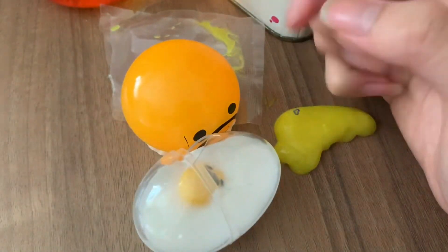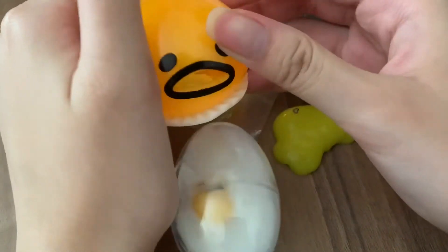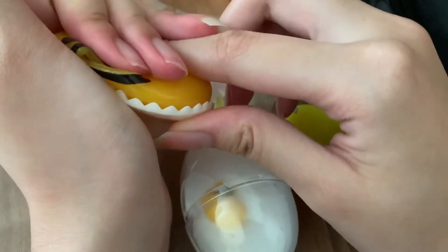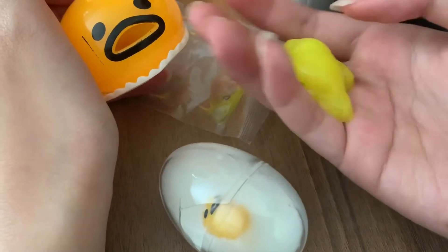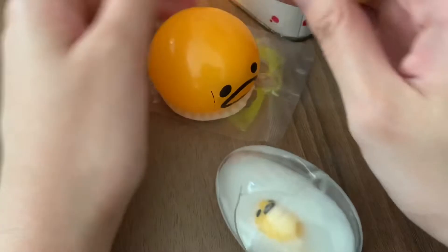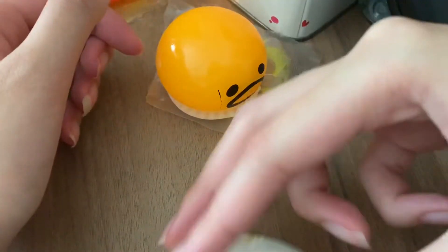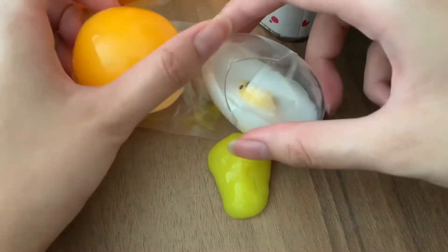I know I've been doing a lot of Shopee haul videos lately because Ray and I have been looking at a lot of weird things online, like this kind of slime and stuff. Next week probably won't be a shopping video — it'll probably go back to our normal content. Bye!